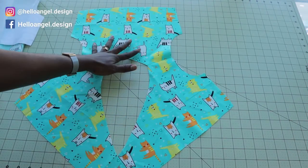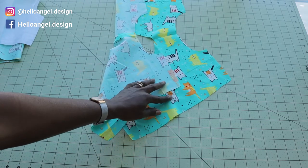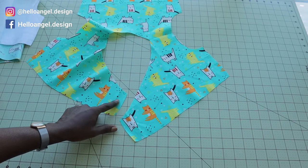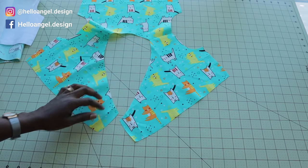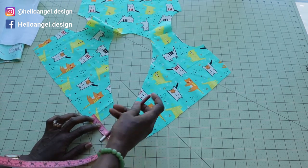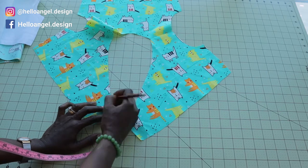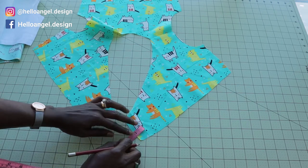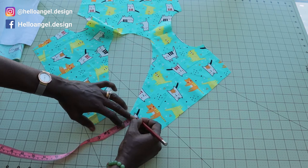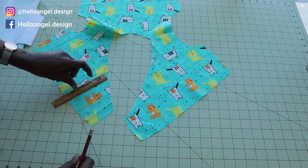I have stitched both shoulder seams. I press the seams apart on my ironing board — this is how it looks now. Before putting the lining on top, I'm going to make a few adjustments on the neckline. I will measure inside one inch and cut it out. Place your measuring tape and mark one inch, then connect and cut. Do the same on the other side.